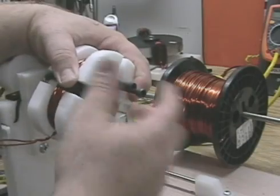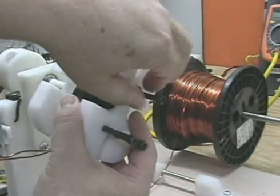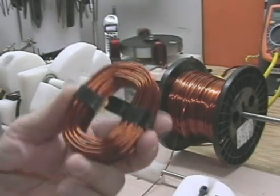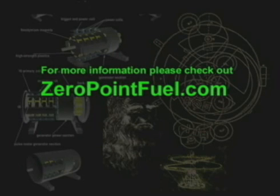I made a coil winding video when I wound these coils with the new coil winder, so look for that. This shows a new coil winder that releases the coil without a problem. This is Technomancer for Zero Point Fuel, signing out.